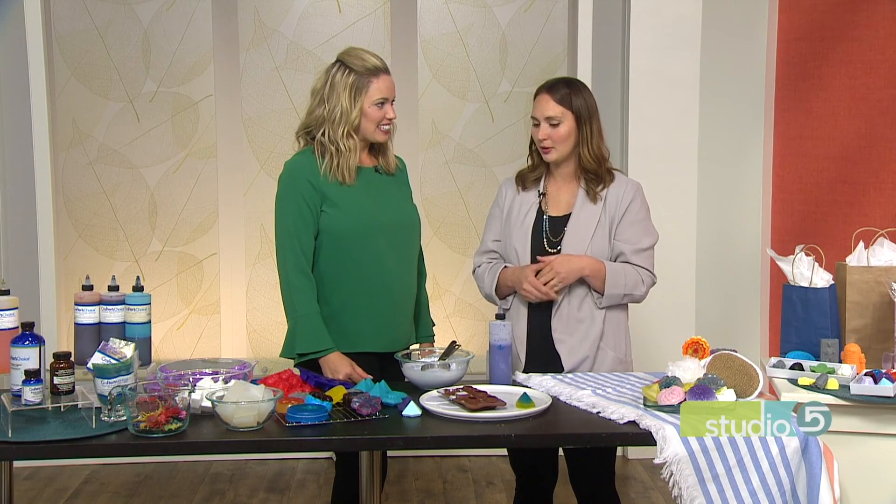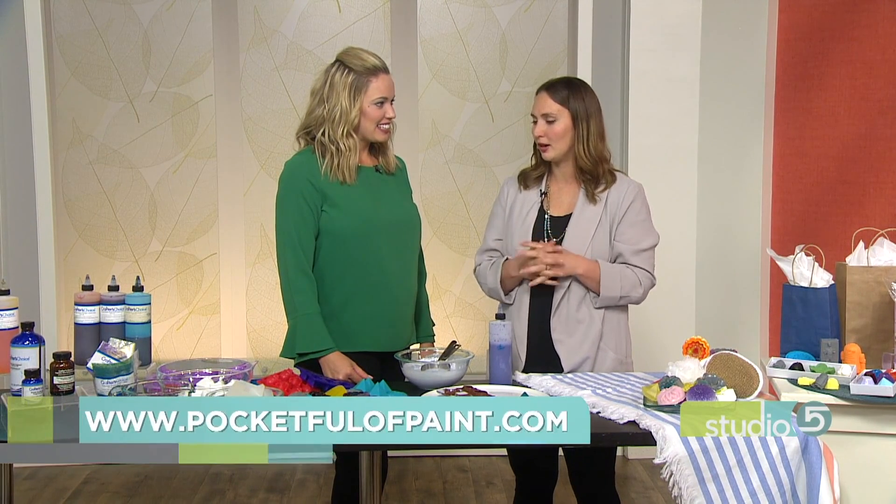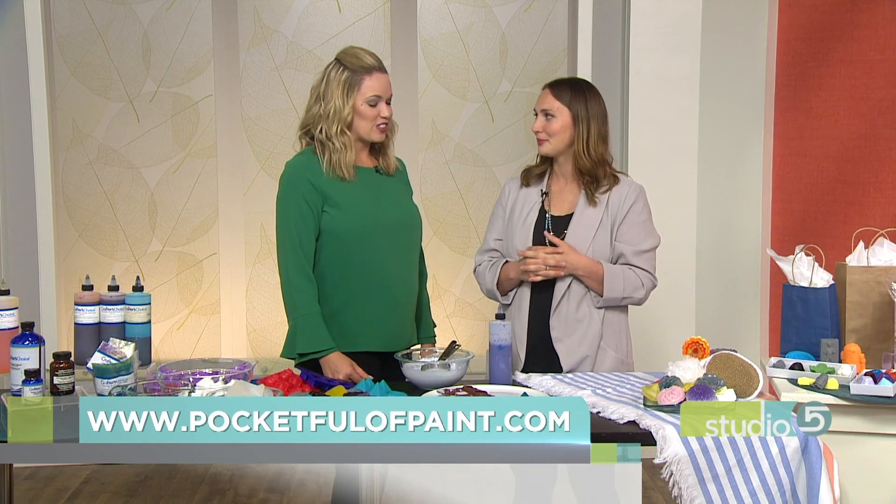You've got the full tutorial on your website? I do — at pocketfullofpaint.com. You can also find tips on my Instagram at pocketfullofpaint. We'll look for you there. Thank you!